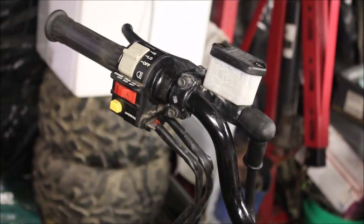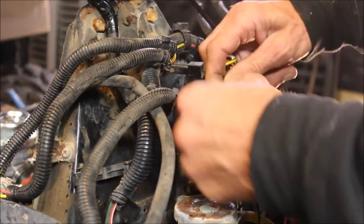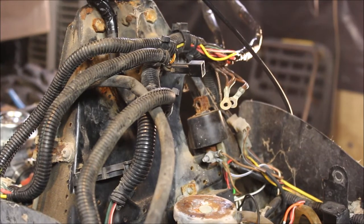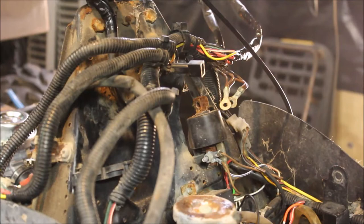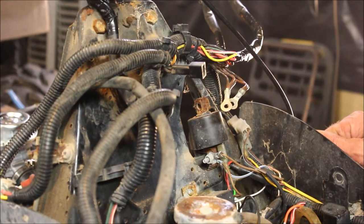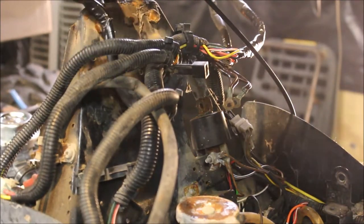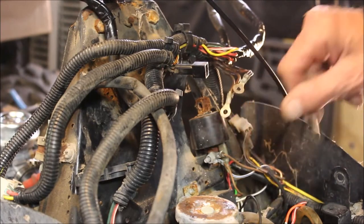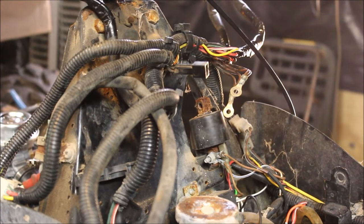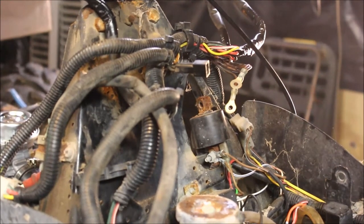Then I got a one-spark, no-spark issue. Immediately I pulled the black wire on the CDI. Most guys would have parted this thing out, but I'm the type of guy who takes it apart bit by bit and puts it all back together — I believe this is number 60 for me. A one-spark, no-spark issue usually has to do with the CDI. I've been going through all the wires; I had to splice some in because they were green. Now I'm working on the grounds — this is all rusted and corroded where the grounds go.